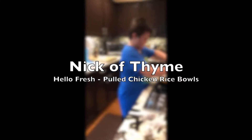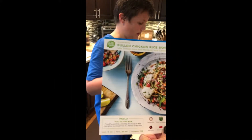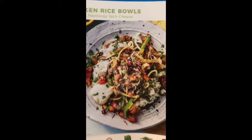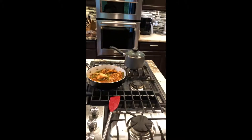Okay, so what are we making? We are trying our first HelloFresh, which is basically pulled chicken rice bowls. Yeah, it's basically a taco but no shell — or kind of like a burrito.